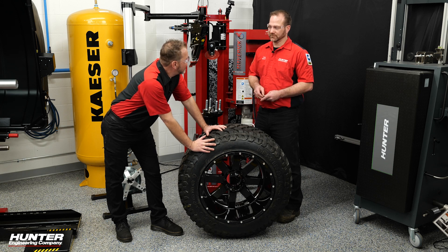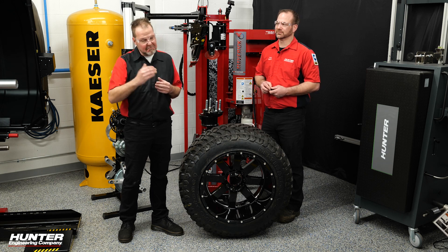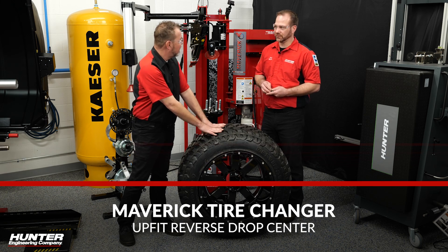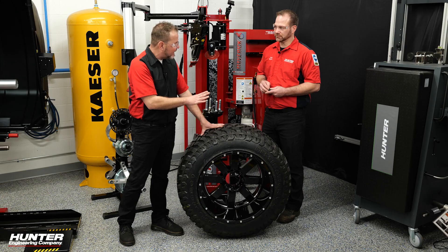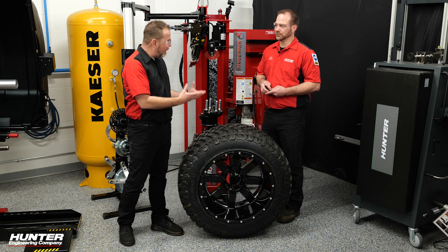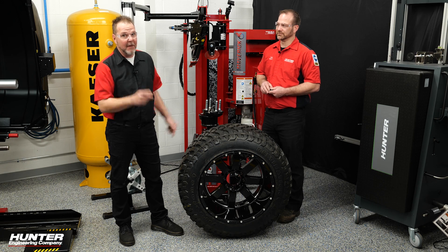Rick, this looks like a challenge. Hopefully you guys have watched us do some of our training on the Maverick tire machine. We started off a little easy, went to a 19.5, and now I want to do this. We know in the 4x4 world that custom rims and tires are a big deal — we see it a lot on the roads. A shop doesn't want to turn away work because they can't handle this size tire and rim assembly. Stay tuned.